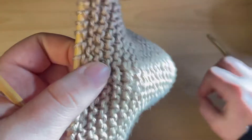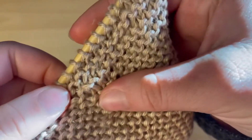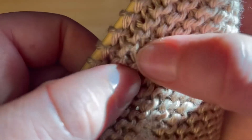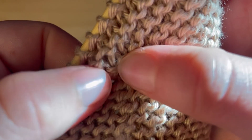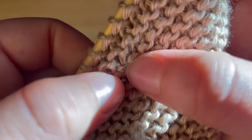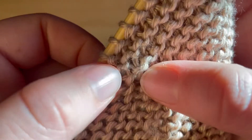Picking up a stitch is when you accidentally make an extra stitch. You can see right here there are two little V's coming out of one stitch — so I made an increase somewhere.